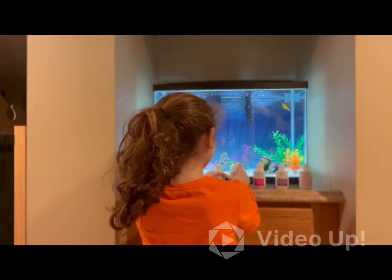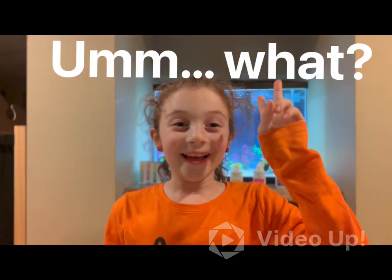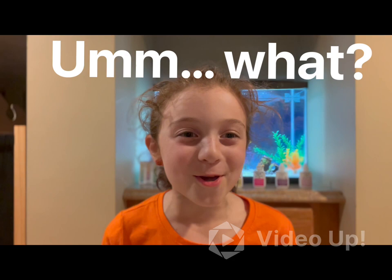Alright guys, ready to learn? Let's count: one, two. Good job, you counted. Okay, let's keep going.